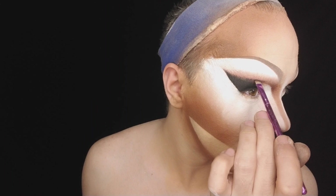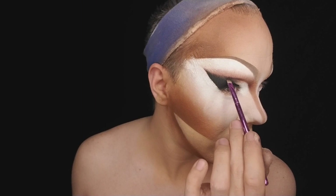With that angle brush we're going to take the black and slowly drag that over. I've done looks before where you can take that solid black line all the way, but it depends how dramatic you want it. I'm going to take that crease.